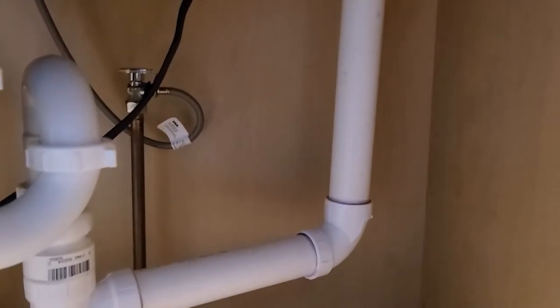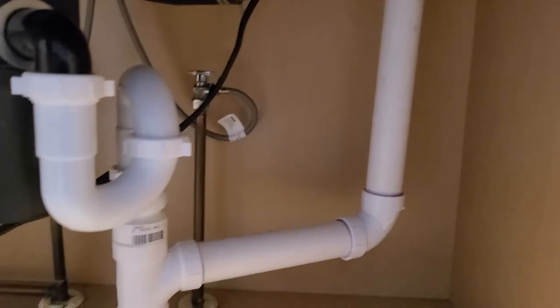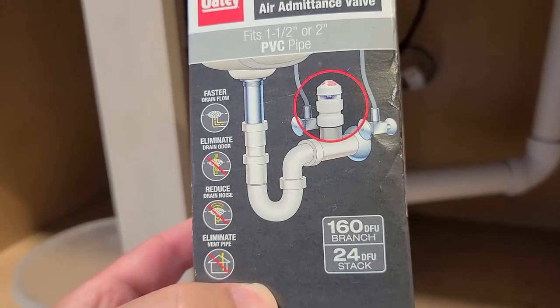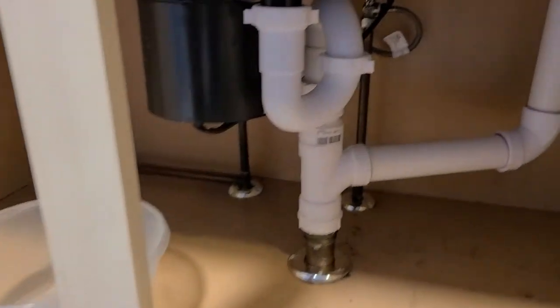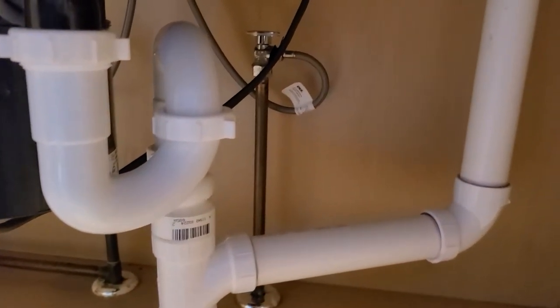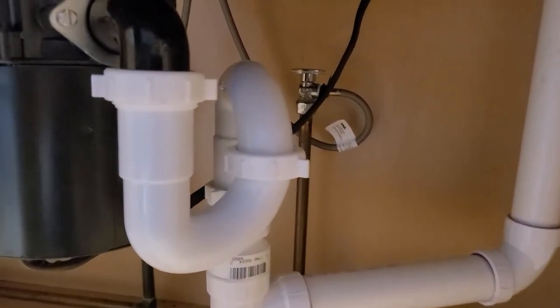They recommend only four inches — on the box it shows it above the trap, and you can go about four inches above the trap. It all depends on how much room you have.